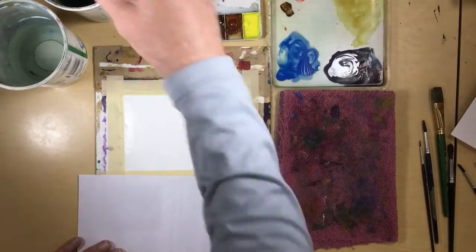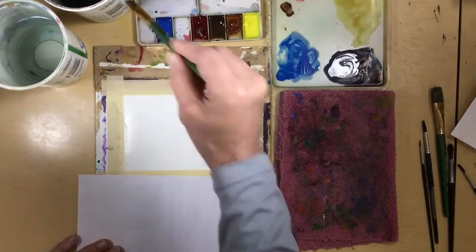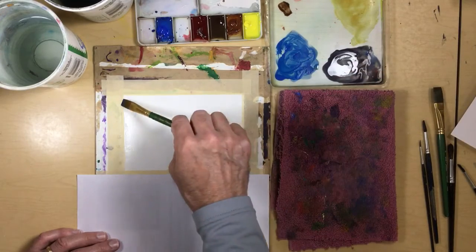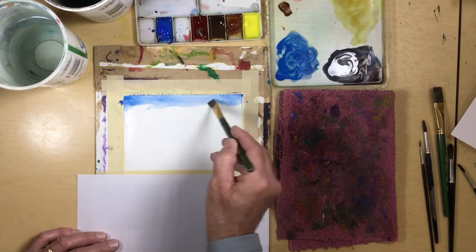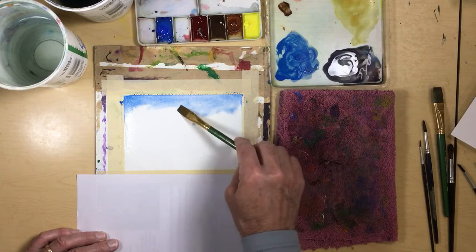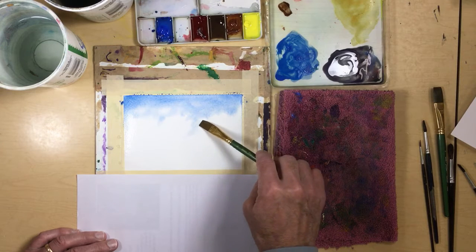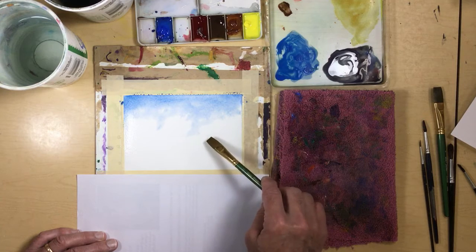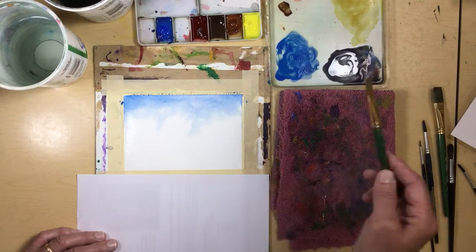My paper's pretty soaked in. I'm almost starting to dry here now. Rinse out my brush, grab my blue, and start with blue up at the top. I'll work my way down and start to use the side of my brush. I'll kind of form this into two clouds — one over here, maybe. And then I'm going to leave that right there.